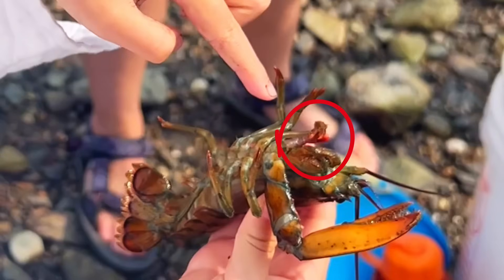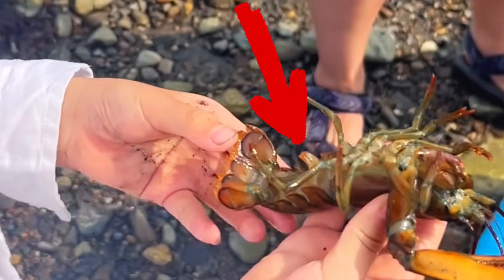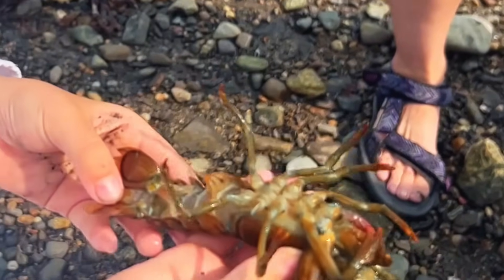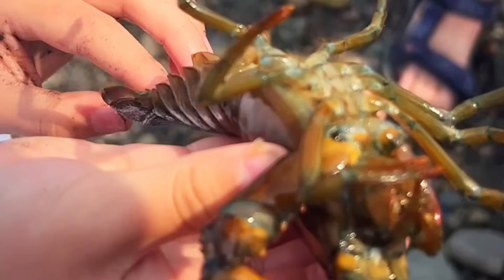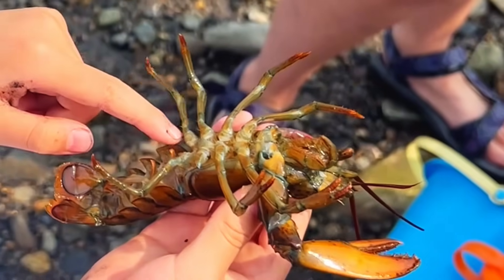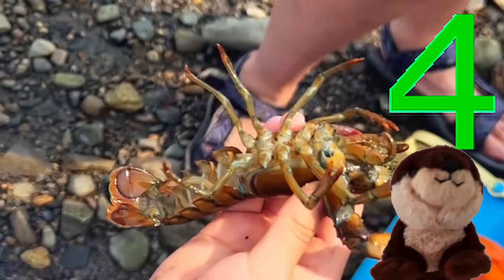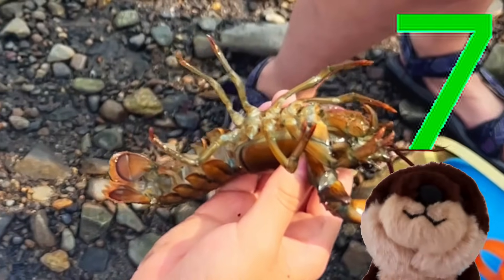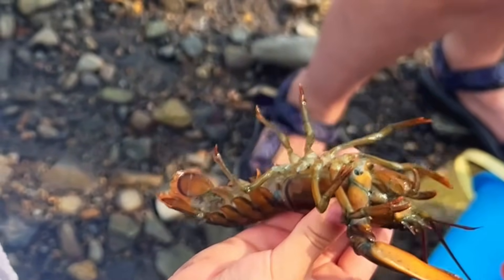Lobsters can rebuild their claws — I'll show you! You see that? That's a new claw coming out! Did you know they have strong tails that they use to propel themselves away from predators? Now that's a neat getaway! Let's count how many legs they have — one, two, three, four, five, six, seven, eight! They have eight legs!